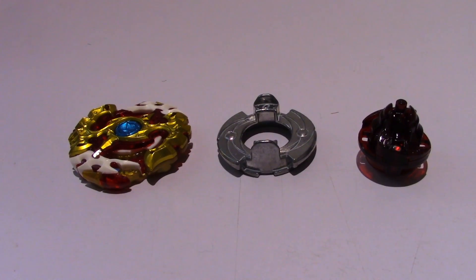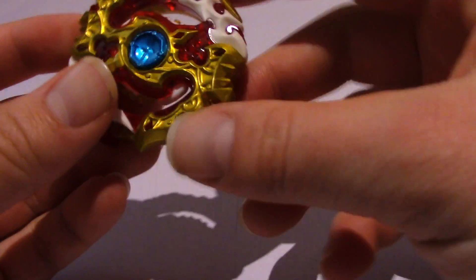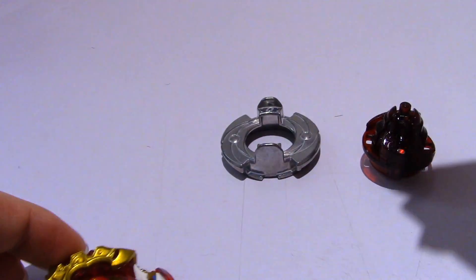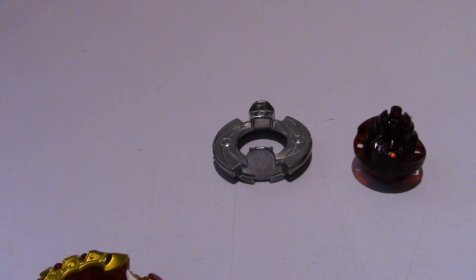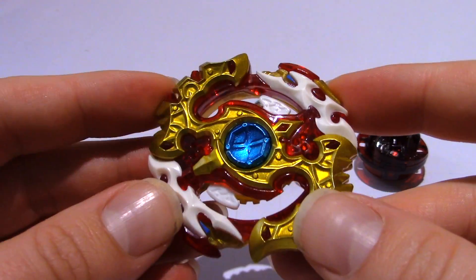The box and packaging is pretty nice, but let's get to the Beyblade itself. Here we have all three parts, starting with the Spriggan layer. What's pretty interesting about this is it can be altered to be left or right spin. You just take the special tool that comes with the ripcord, slide it in, turn it like that, and lock it back into place - and it's in left spin.